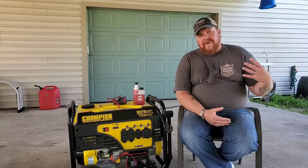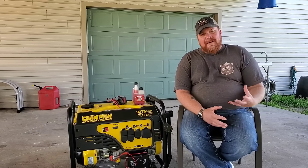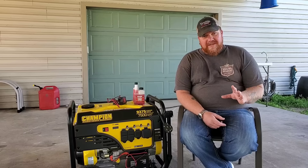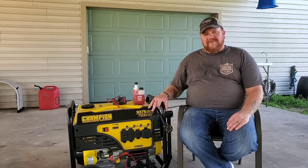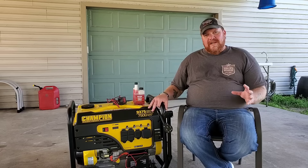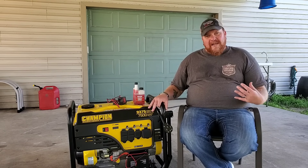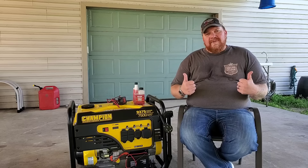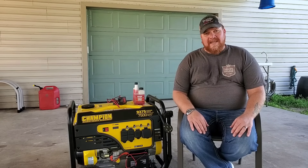All in all, I ran the wire, hooked up the breaker, and hooked up the receptacle in about an hour by myself. It's really not hard to set yourself up for success when dealing with a portable generator. I've been an electrician for a long time and I've seen people hook up their generators in really unsafe ways — this is the safest way I know how to hook up a portable generator. If you know anybody that needs to see this video, please share it. If you're still here and you liked it, give me a thumbs up and think about subscribing.